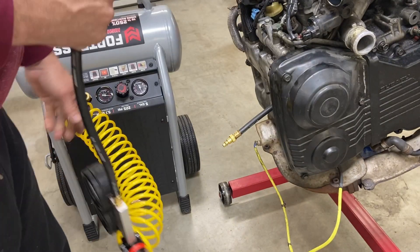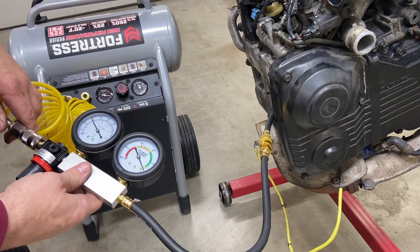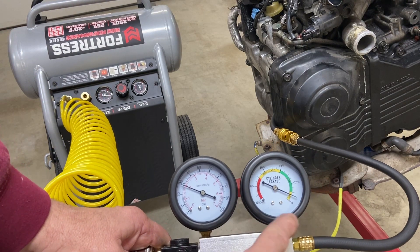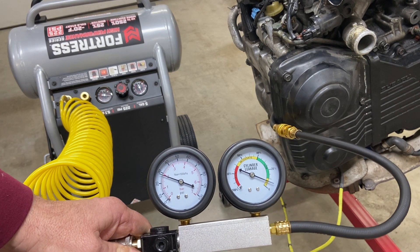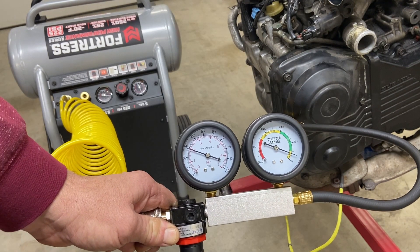Now we can go ahead and hook this up to the motor. That actually looks pretty good — I don't really hear much, but it is leaking down a little bit, looks like maybe about seven percent. So cylinder number one is very good. Now we'll just repeat this procedure on all the cylinders and make a comparison.